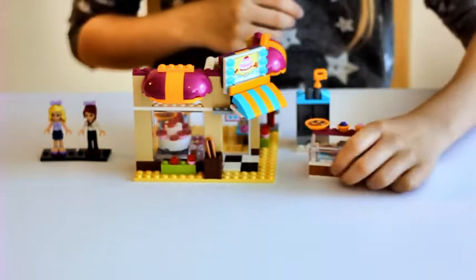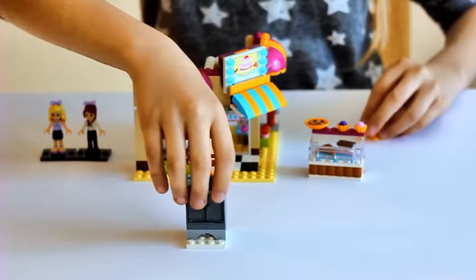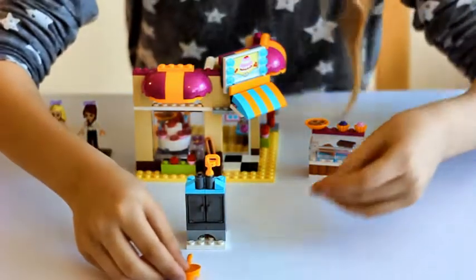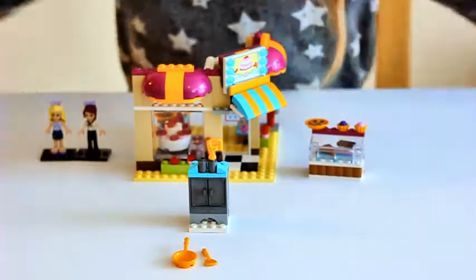This set also comes with an oven and a frying pan and a spatula.